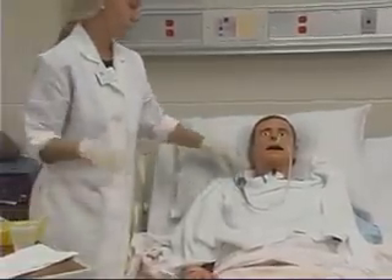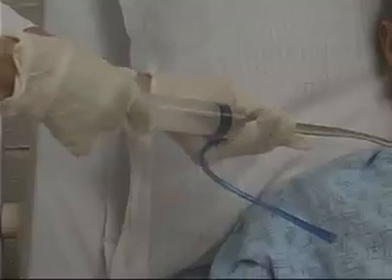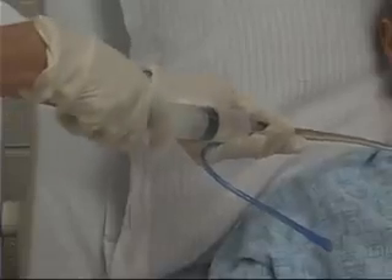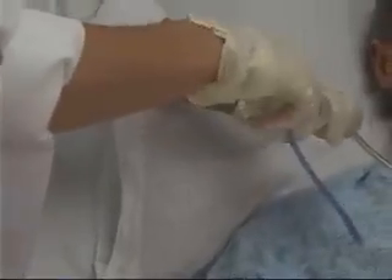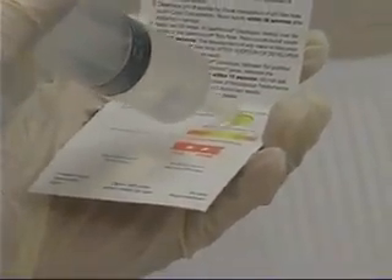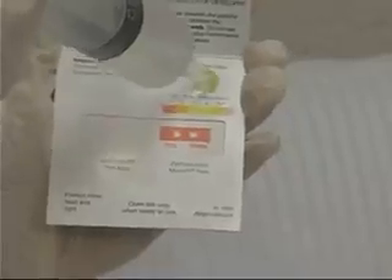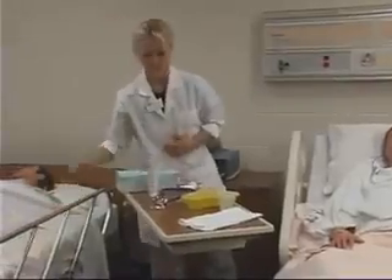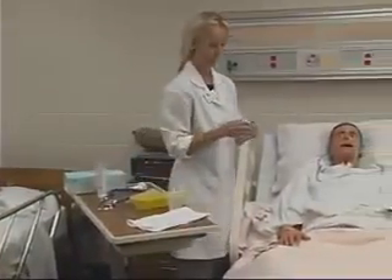Keeping the syringe attached, pull back on the plunger to aspirate gastric contents. Check for color and pH of the contents. Since secretions may be obtained from a tube inadvertently placed in the client's airway or pleural space, pH testing of aspirated secretions helps determine where the tube has been placed.